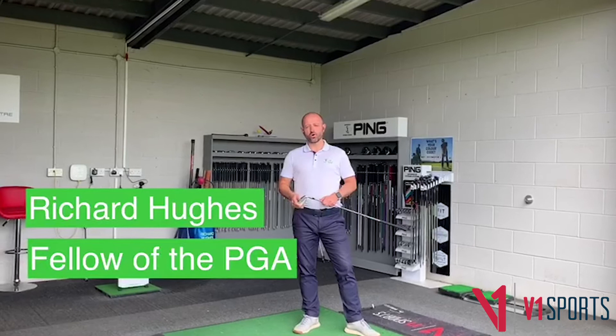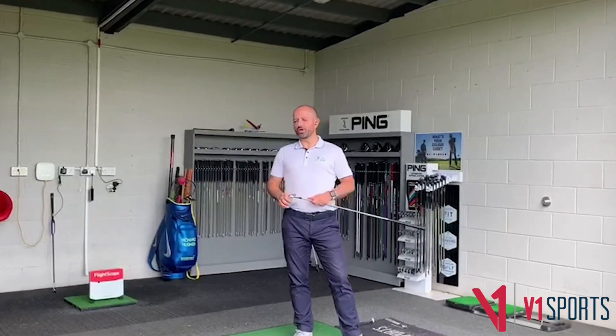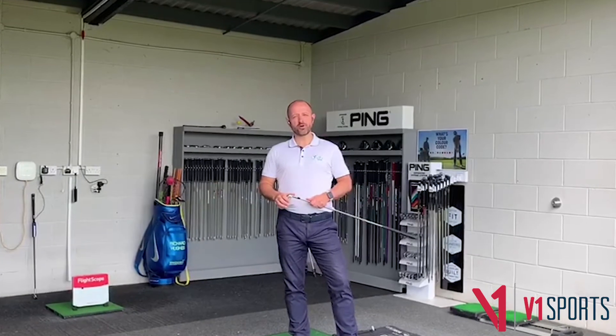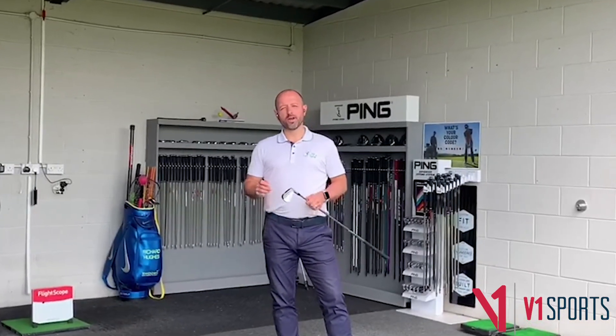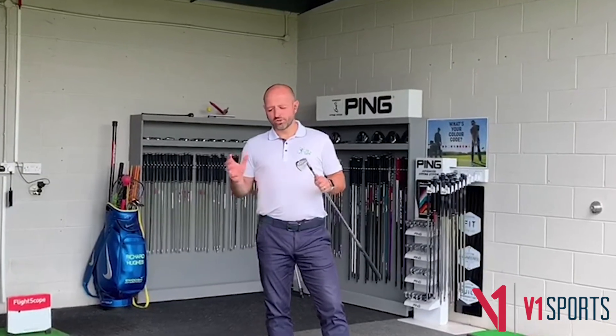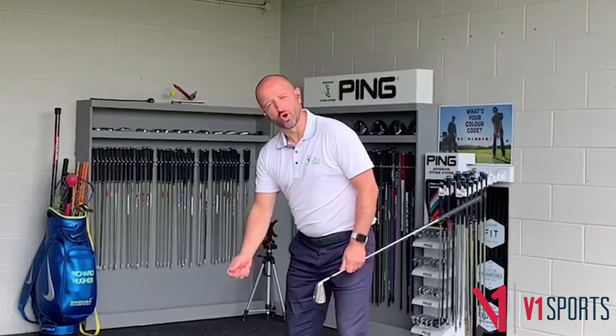Hi, I'm Richard Hughes. I'm a professional golf coach, a fellow of the PGA, and I'm here in my coaching studio at the Golf Centre in Leicestershire. Today we're going to talk about pressure principles, and in particular, before we swing the club, how to apply pressure to the floor.